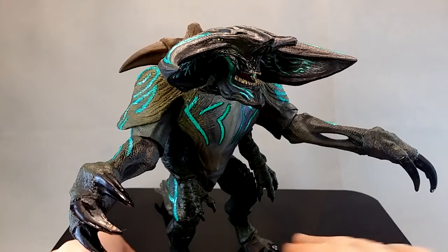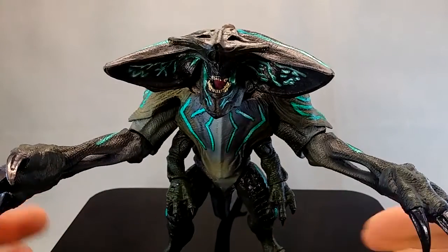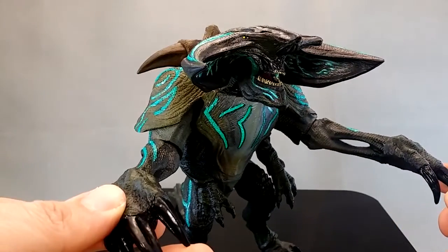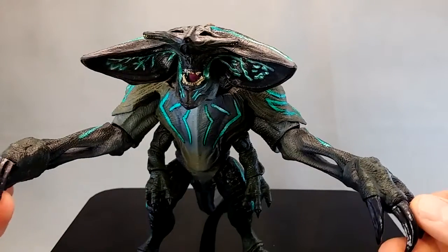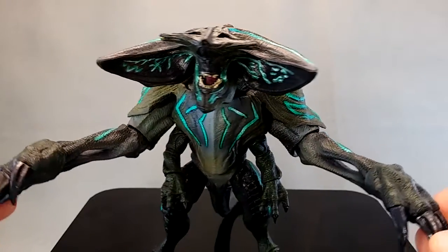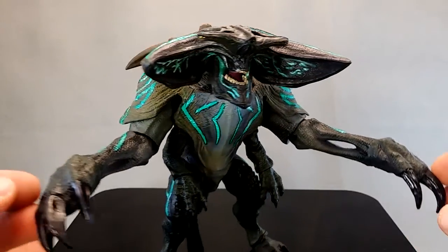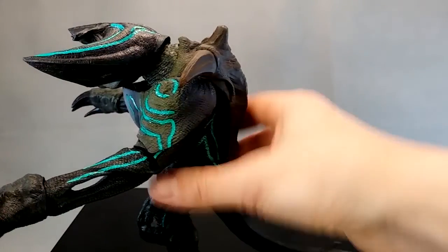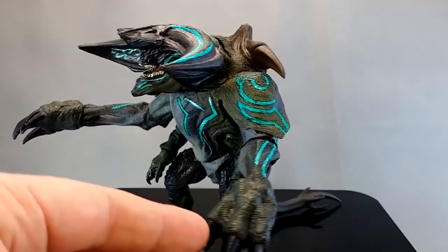Skunner takes most of his body from the Battle Damage Knife Head mold, or the Trespasser mold if you've got that one. He does have some extra bits that are kind of glued on and a separate unique head which differentiate him, but the basic body shape is the same as those other figures.